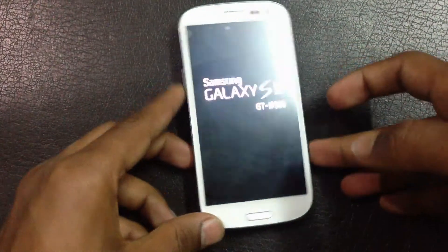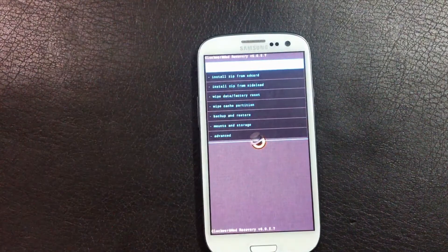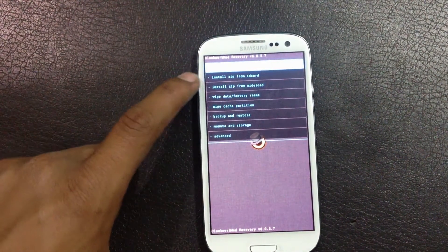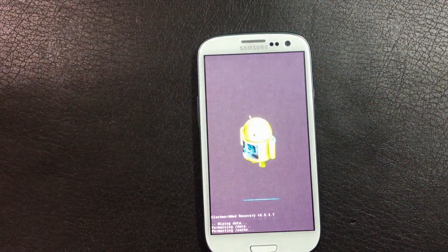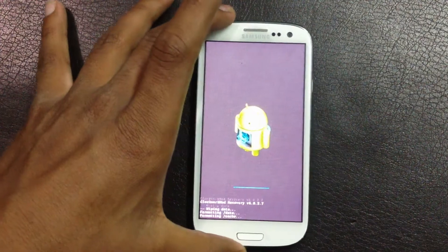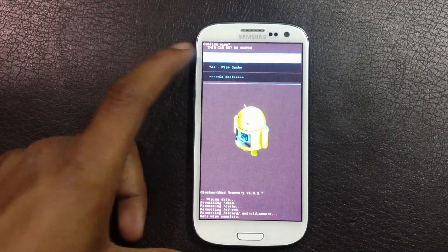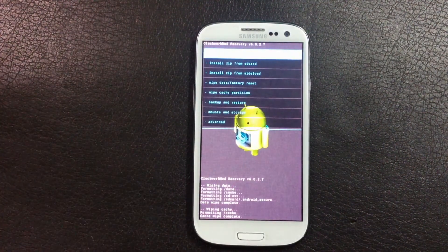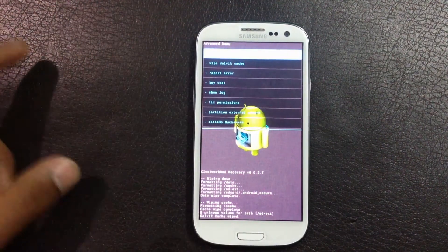Release the buttons when you see the Samsung Galaxy S3 displayed on the screen. Now I have rebooted into ClockworkMod recovery mode. First, find the wipe data factory reset option and delete all user data, then find the wipe cache partition and wipe cache, then go to advanced and wipe the Dalvik cache.